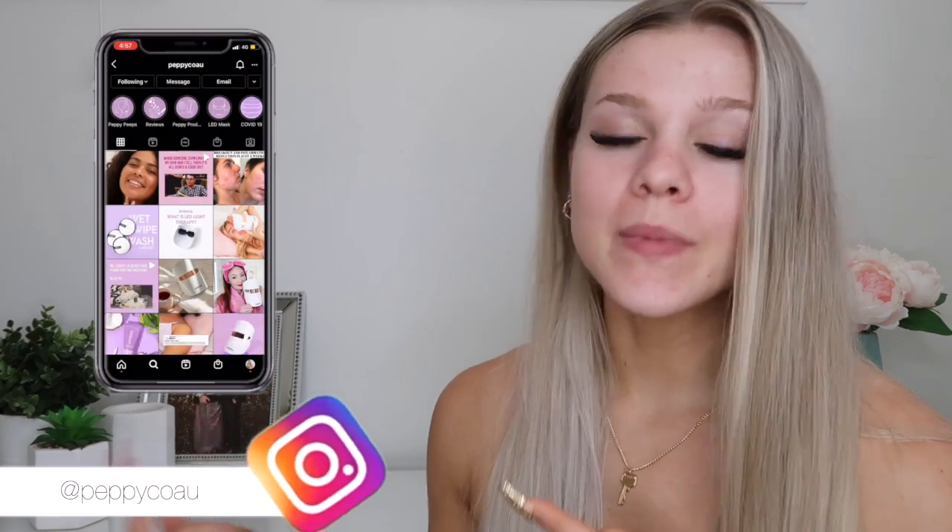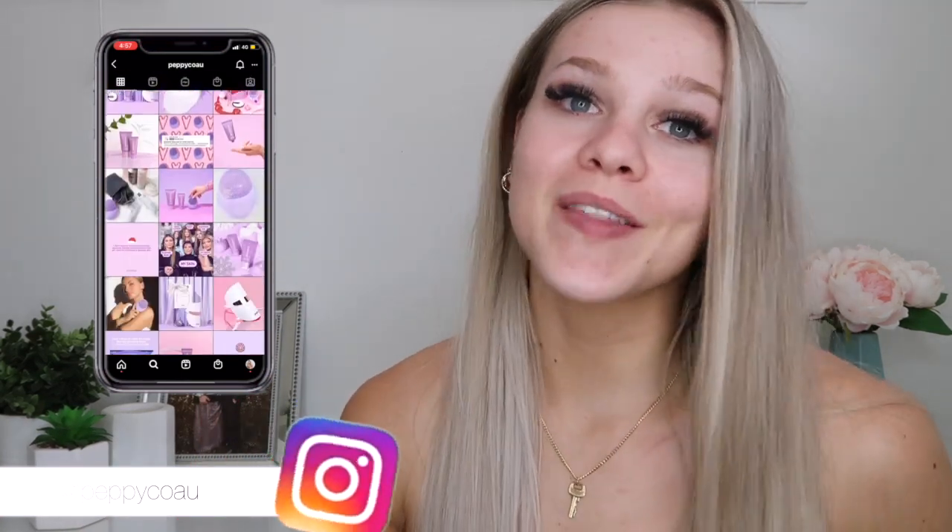Hey guys, welcome back to my channel! Today I'm super excited because I'm going to be doing a review slash unboxing on the entire range of the Peppico products. If you don't know who these guys are or you haven't seen their Instagram, it's up on the screen — definitely go check them out. Pretty much Peppico is just a skincare brand and I'm so excited to be trying their products.